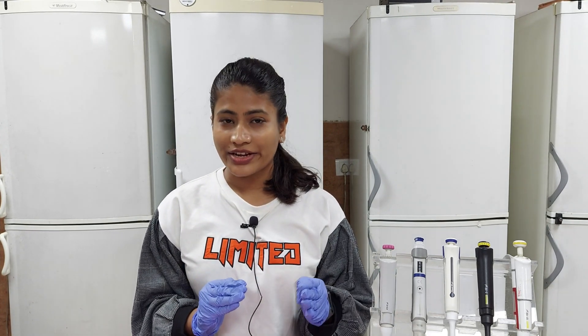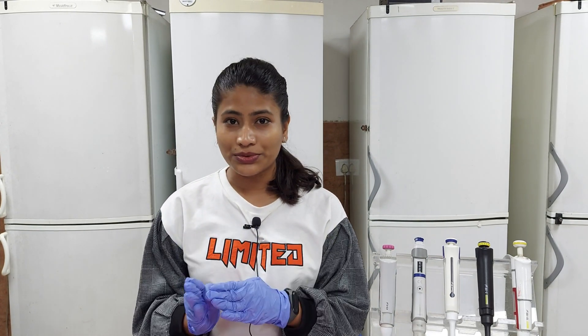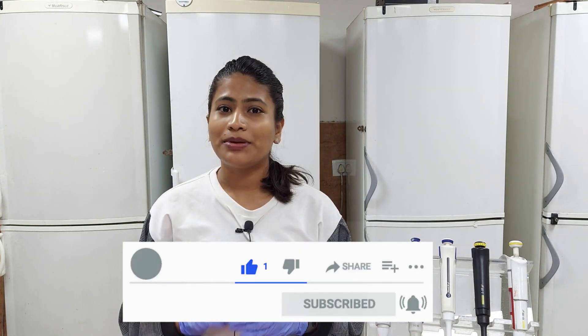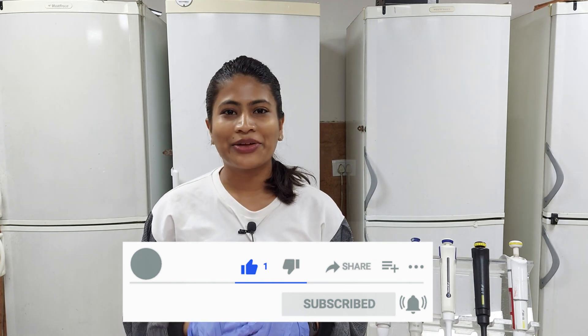Note that DNA extraction from plant tissue can vary depending on the material used. So let's start the protocol. But before that, those who are new to our channel, please make sure to subscribe and hit the like button.